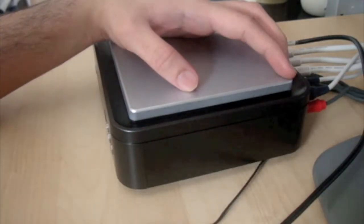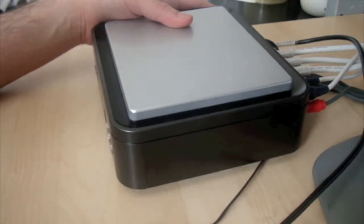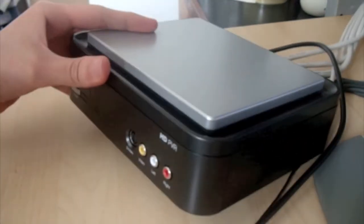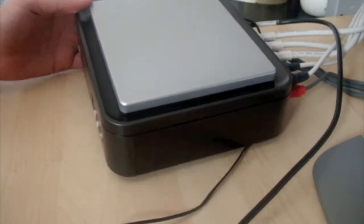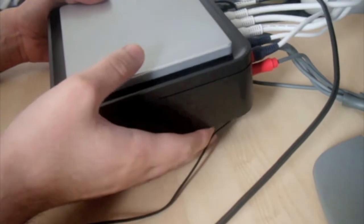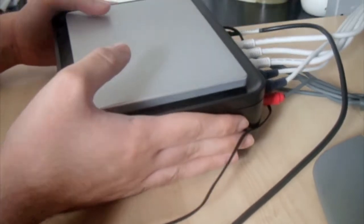Hey YouTube, what's up? Today I'm going to show you a quick setup guide for the Hoppog HD PVR and we'll show you a quick demonstration as well. I'm going to be connecting this to a PC on a Windows 7 64-bit operating system.